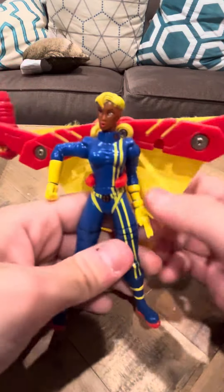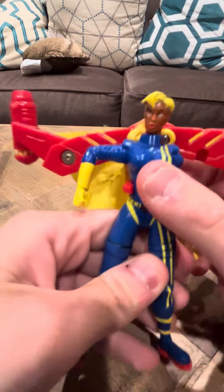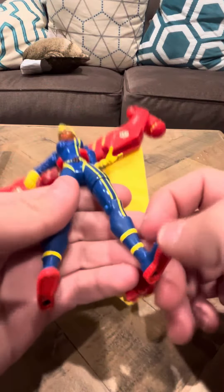Hey everybody, welcome to a review on the Future Shard figure. I don't think I've done an individual review on this figure yet, so I'm going to do it. She is nice. She looks a little bit like Bishop from X-Men — her outfit does, at least.